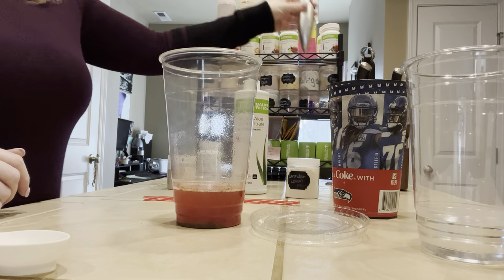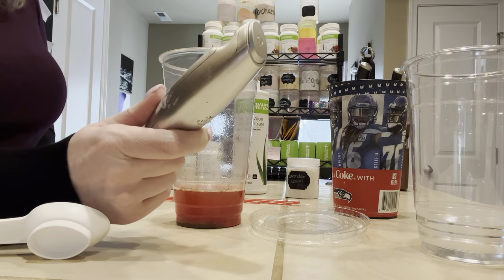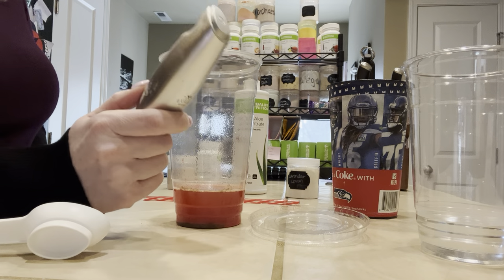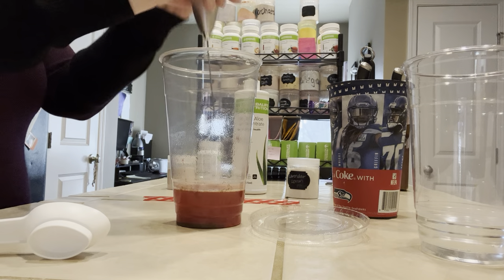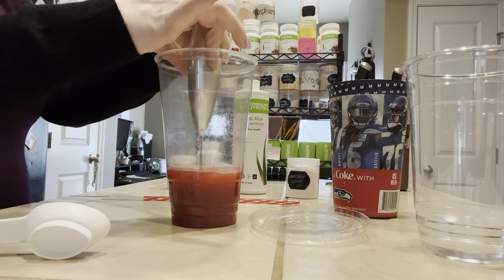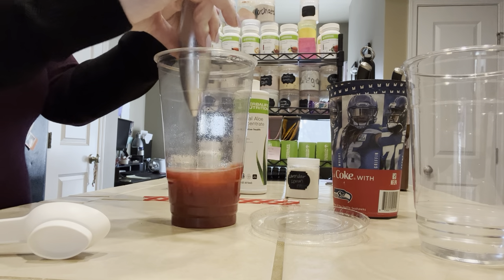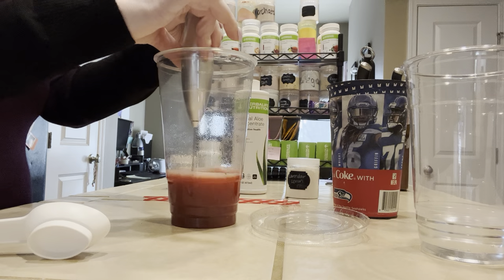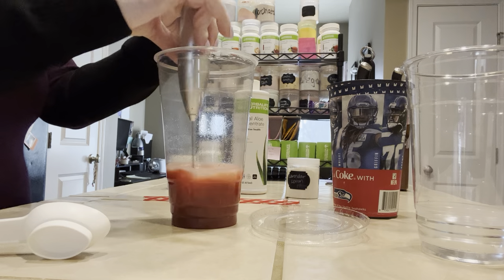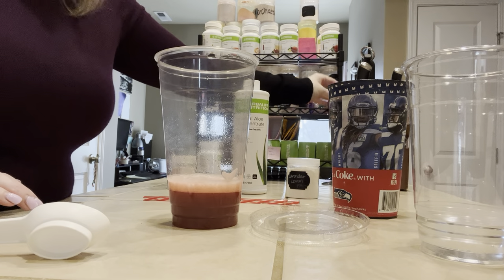Excuse my frother, guys — I have a new one coming today. If you use these, you know they do not last forever if you're making two to four teas a day, which I do for me and my fiancé. Excuse my frother that's definitely not mixing the way it needs to. Batteries are new and it still doesn't turn right — I'm thinking my daughter messed with it one day and got it sticky or something.